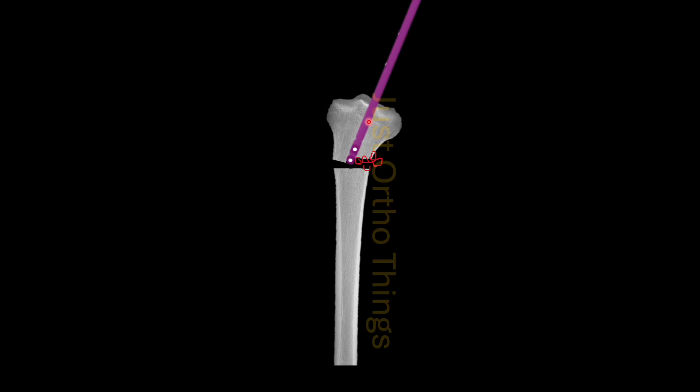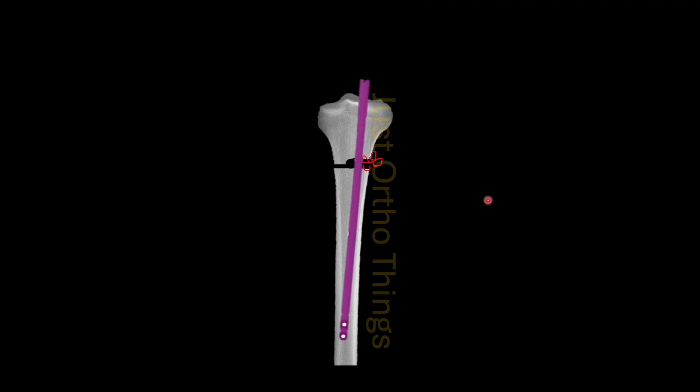Then proceed with sequential steps of proximal reaming, canal reaming, and everything. After that when you insert the nail, the nail will act like a reduction tool — it will realign your fracture in slight varus or neutral position. These fractures have a tendency to go into valgus deformation, so we have to err towards slight varus deformation. If you have gone for a lateral entry you will definitely induce a neutral or slight varus alignment of a few degrees, which will help in the healing process and prevent further valgus collapse of the fracture.